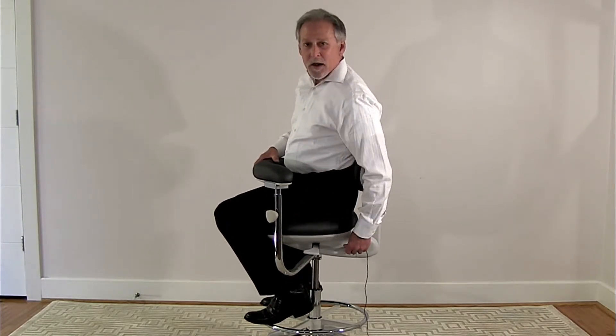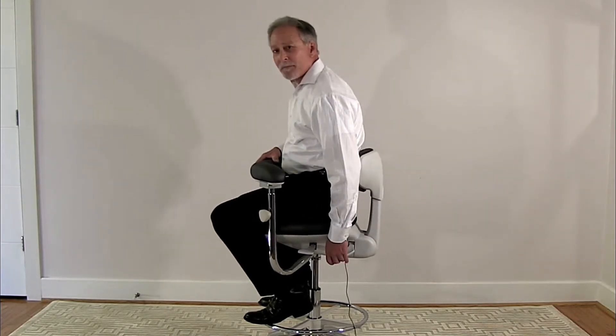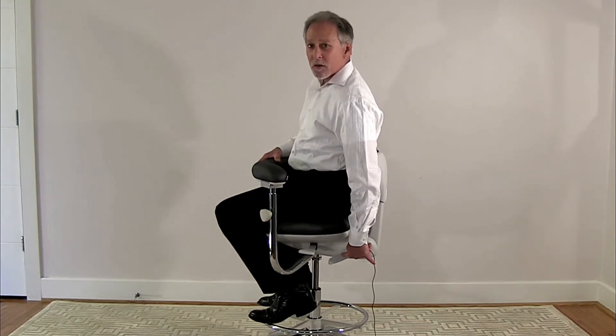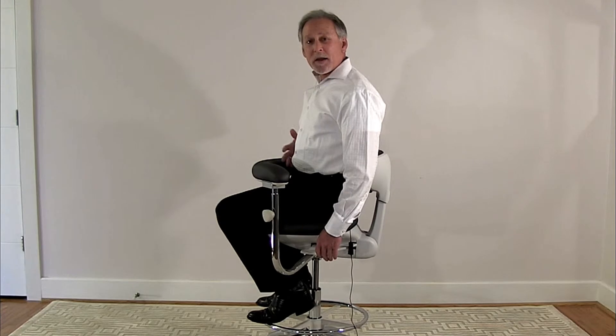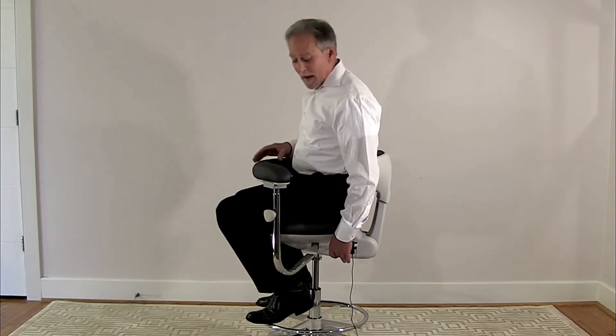The rear lever on the left hand side is for the backrest adjustment. It also has a position for free-floating the backrest — if you push it all the way down, the backrest will move with the user to massage the tissues of the lower back, keeping the core muscles rehydrated and healthy, as well as the intervertebral discs of the lower back.